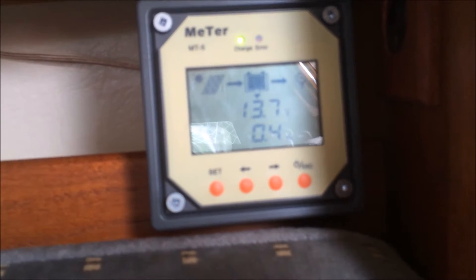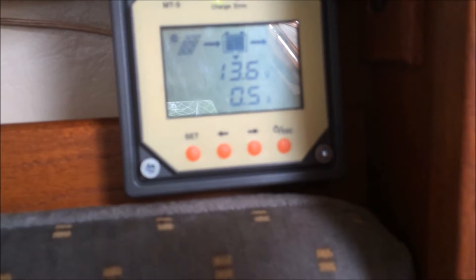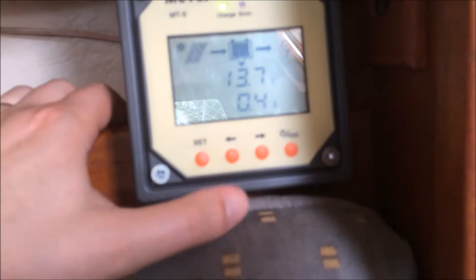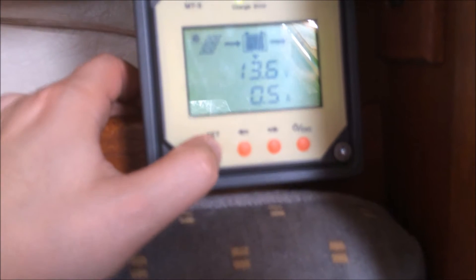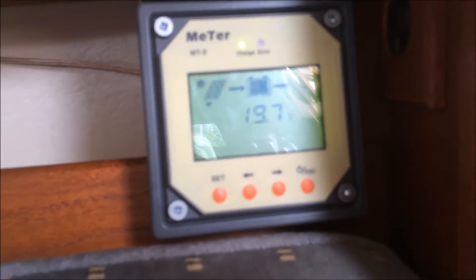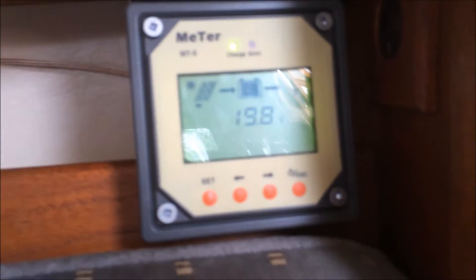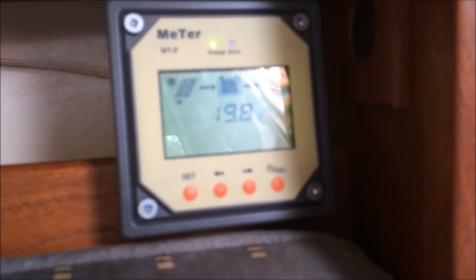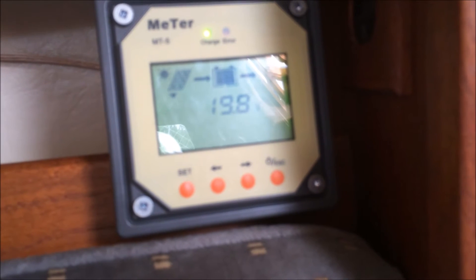Right now we're charging at 13.7 volts at 0.5A. The panel is probably a 16 or 17 volt panel — actually it must be a 20 volt panel. Right now it's putting in 19.7 volts, and instead of discarding the extra voltage between 19.8 and the 13.5 it actually needs, it converts that into more amperage. So it allows you to utilize the full capacity of your panel.